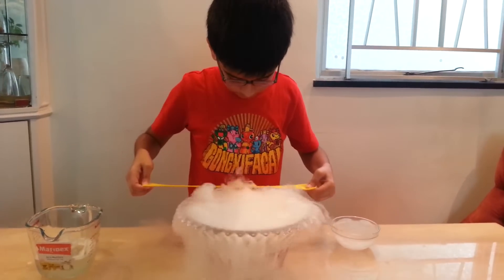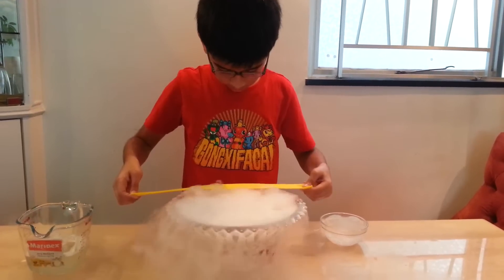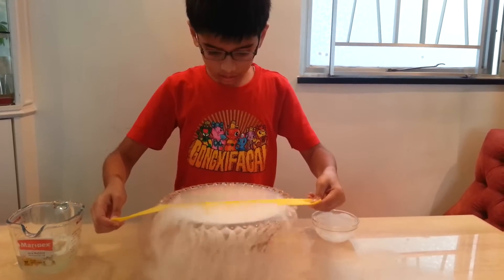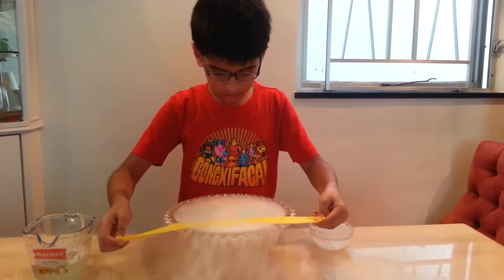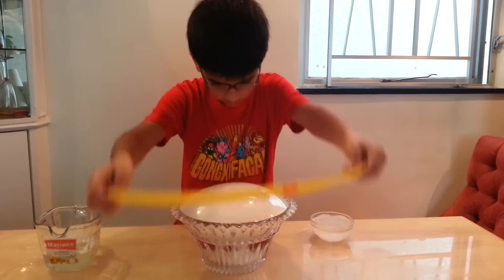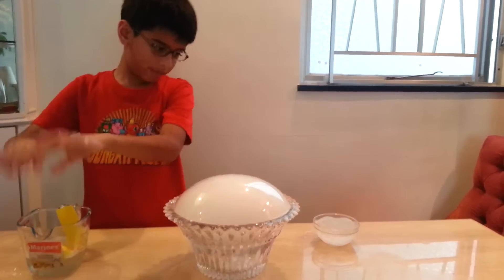And then I start from the edge of the bowl and slowly go along the rim. And then, as you see, a crystal bubble has started to form.